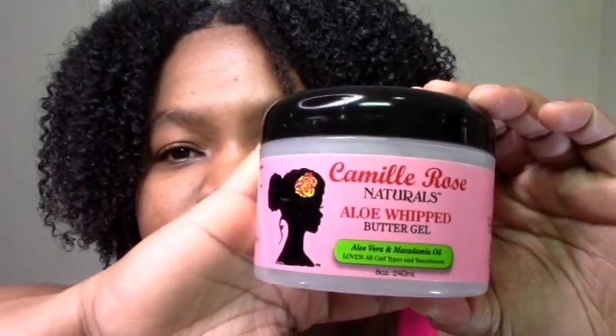What also makes a big difference when using eco styler is the Camille Rose Whipped Butter Gel — or really any Camille Rose butter. The Camille Rose products are very softening and they help to reduce the crunch from a stiff gel. So: moisturizing leave-in, then Camille Rose butter for softening, because I do LCO.